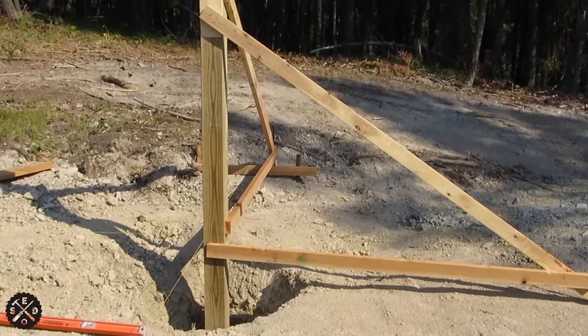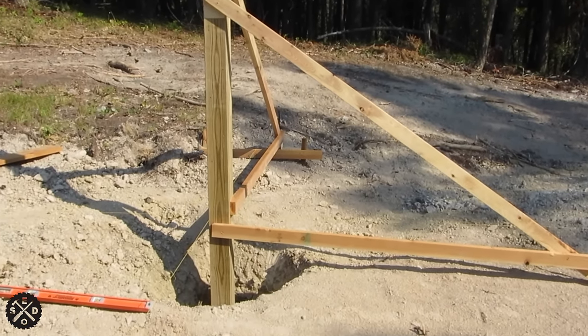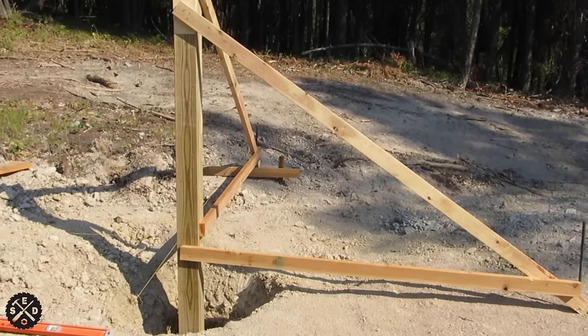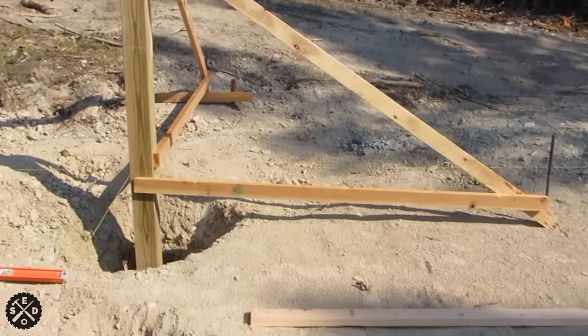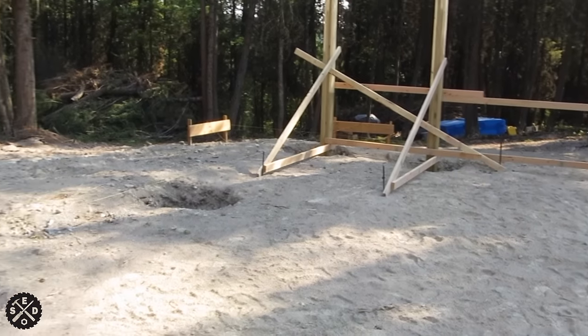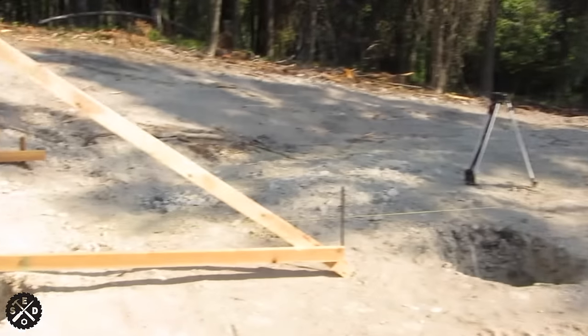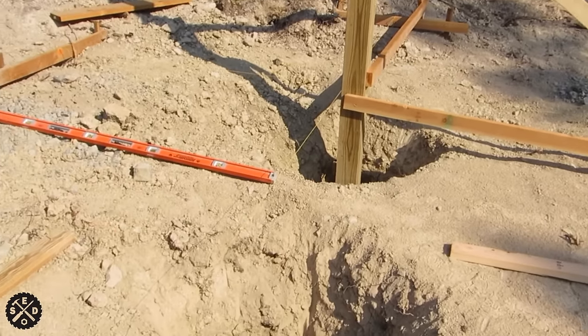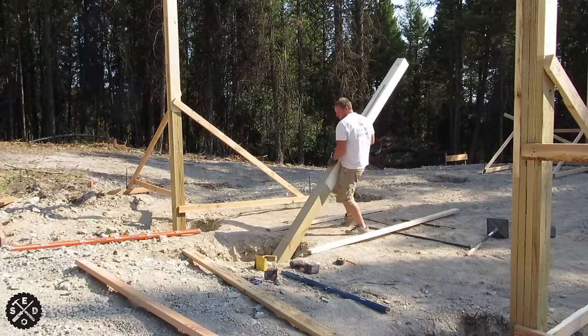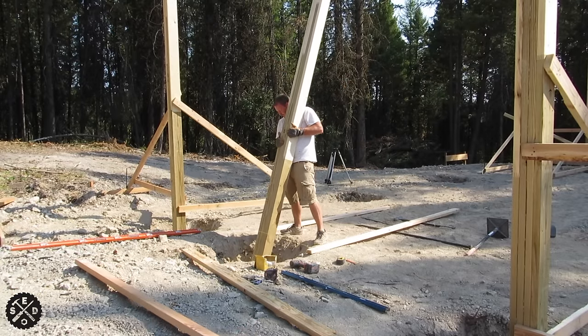The corner posts are a tricky thing — you have to get them set first. The corner post is the trickiest because you've got to get a perfect brace both ways. You can see one is braced inside and out, and the other is braced to the outside — that was the easiest way for me because of getting the cement truck in there. So you have to think about getting cement in there, and that'll determine which direction you brace it.